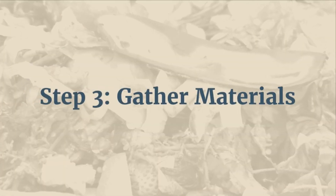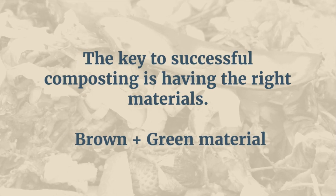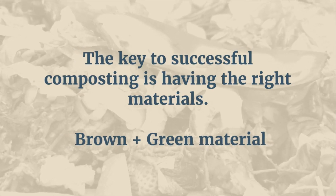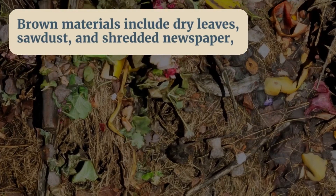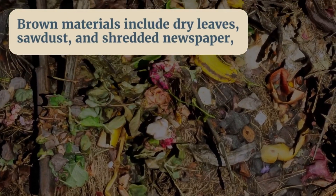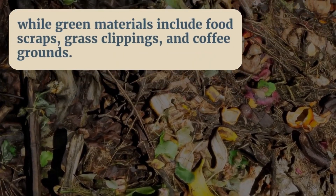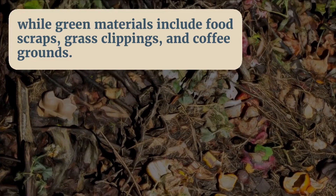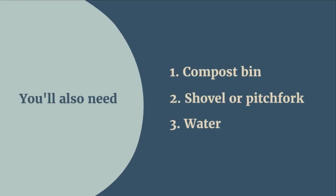Step 3: Gather materials. The key to successful composting is having the right materials. You'll need a mix of brown and green materials. Brown materials include dry leaves, sawdust, and shredded newspaper, while green materials include food scraps, grass clippings, and coffee grounds. You'll also need a compost bin, a shovel or pitchfork, and water.